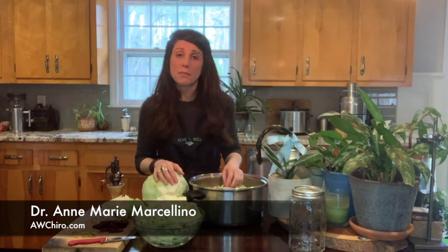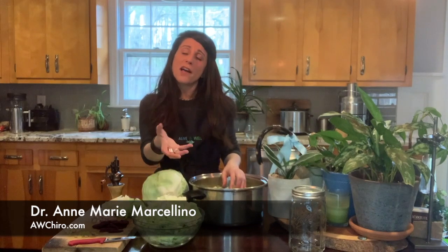Now you can take probiotics. Last video we talked about prebiotics, how that sets the stage for the probiotic to come in and help you to create good gut bacteria. But getting stuff from your foods as well and then having supplementation is the way to go.